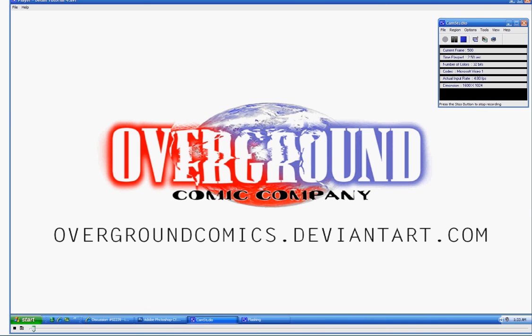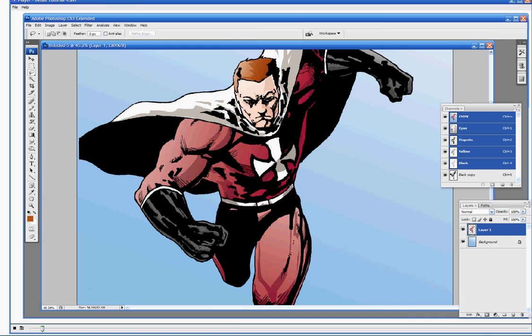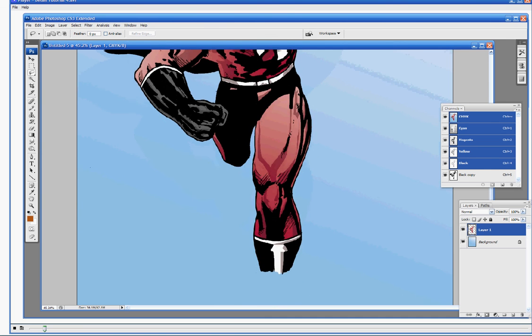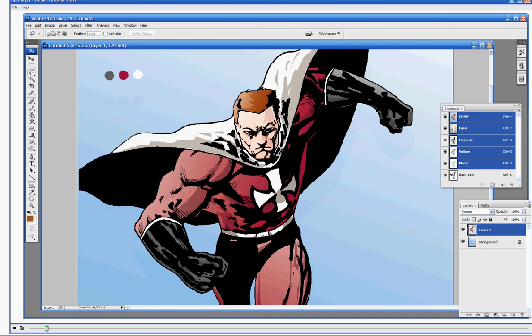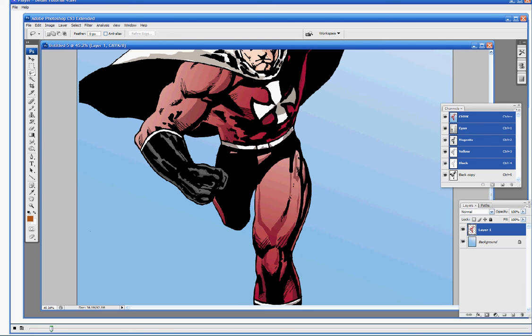Alright folks, welcome back. Back to work on our superhero coloring job here. I continued during the break to add some more little details with the lasso tool. Don't overthink those — don't try to get it perfect. Light doesn't fall perfectly on everything. As long as you add some depth to your work, it's going to come out looking great. That was just some basic shadowing, and that's our first step with the lasso tool.